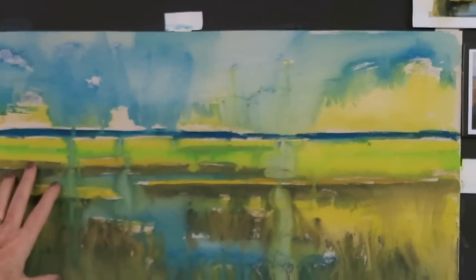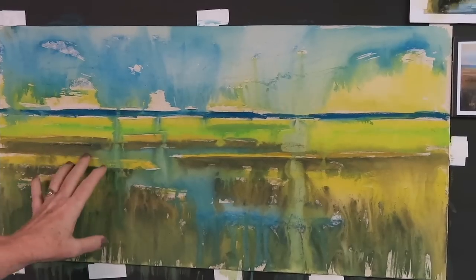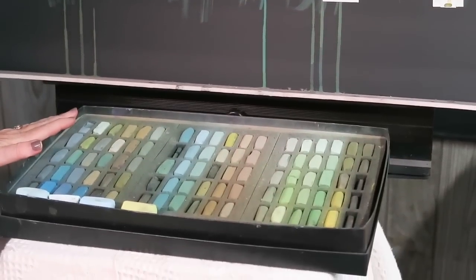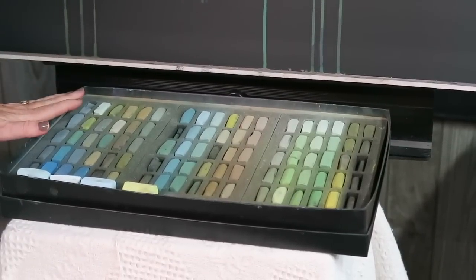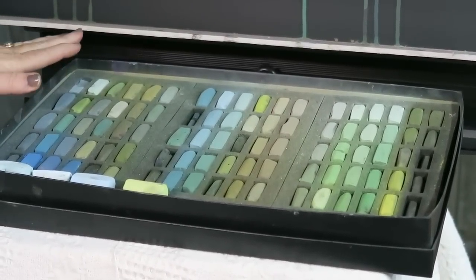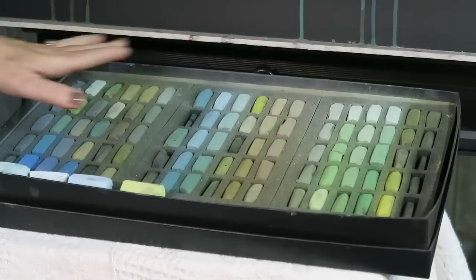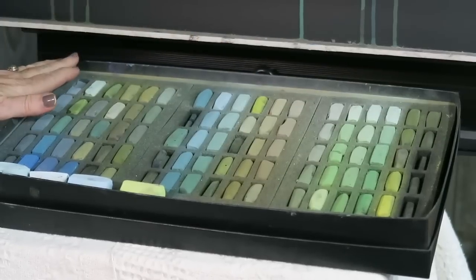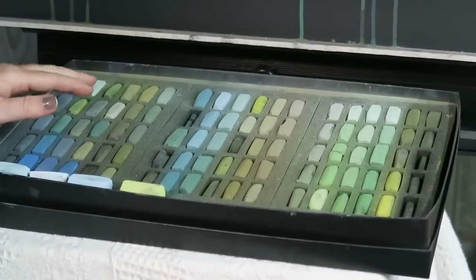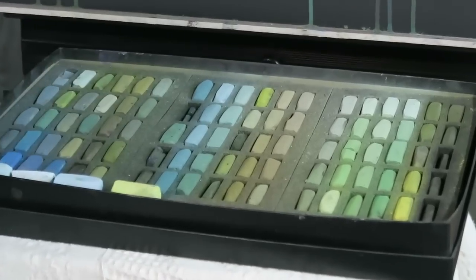For the pastel palette I'm going to keep it simple: I'm only going to use pastels from this box of Terry Ludwig greens. They used to be sold in a set of 90 all together; now they're sold in sets of three — warm, neutrals, and cool. I kept them all in one box. I'm only going to use the greens and blue-greens in the box, plus a few lighter value blue-greens I've added that weren't originally included.